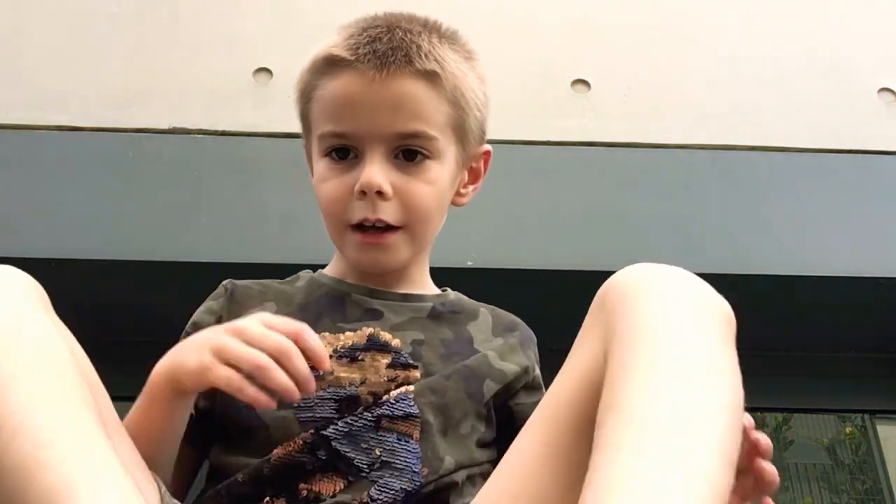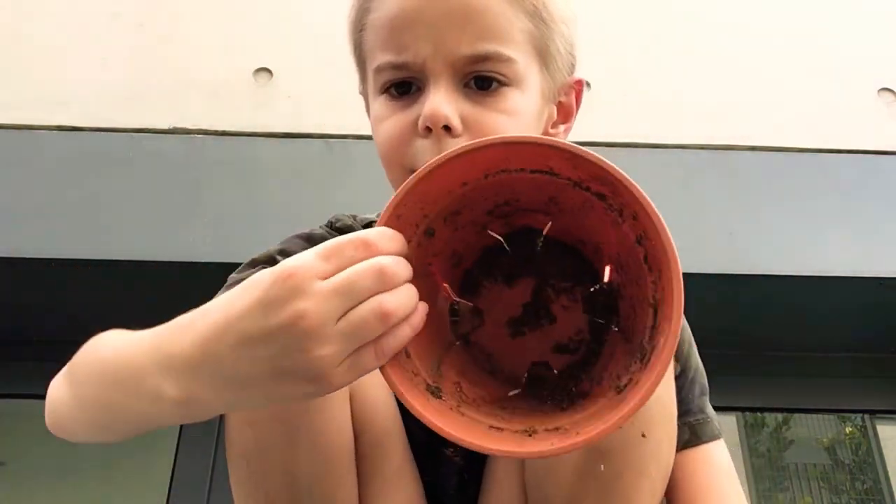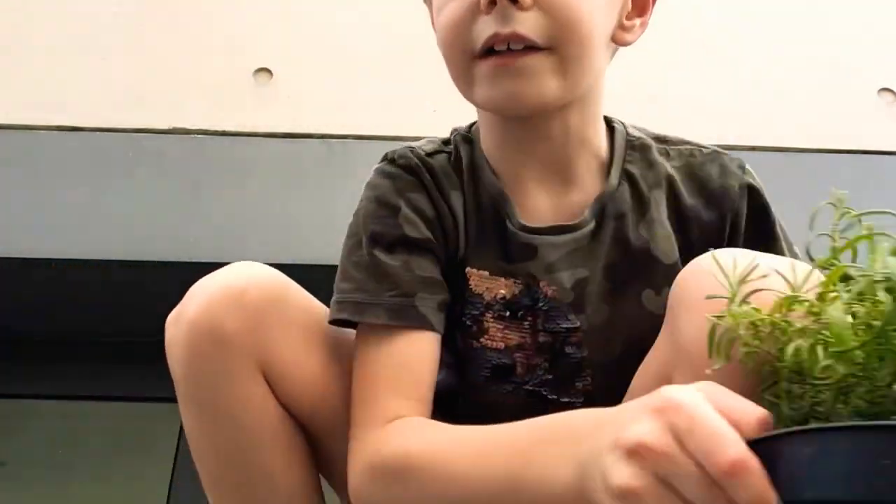Hi everyone. Welcome to Master's Mini Gardeners. Today we're going to be transplanting some wonderful rosemary into a new pot. Here is the new pot that we're going to put it into, and here's the rosemary.